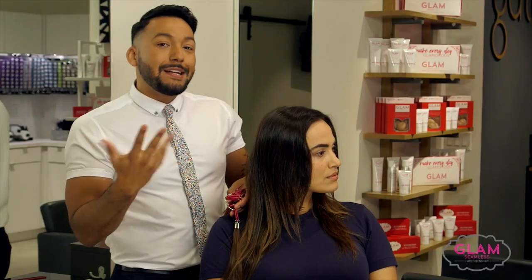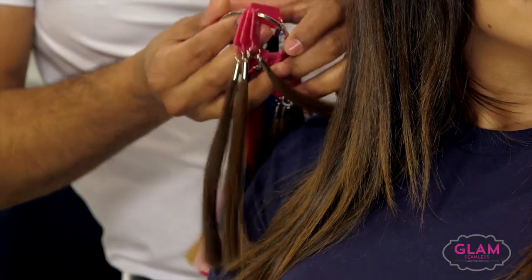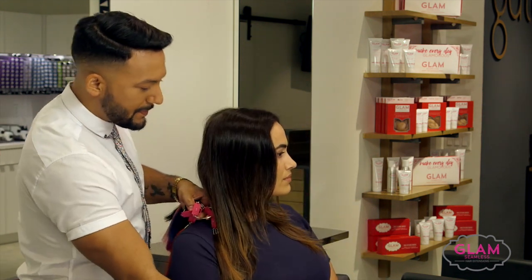I also want to add in a little bit of that ombré effect, so I'm going to go up a level and add in a six. If I spin her towards you just a tiny bit —